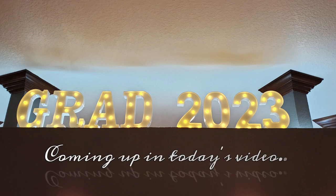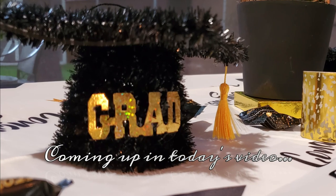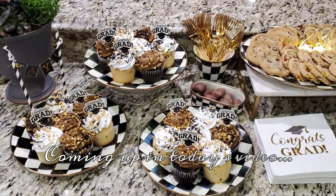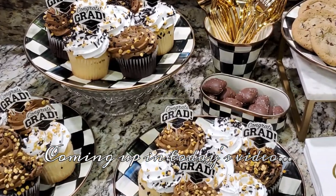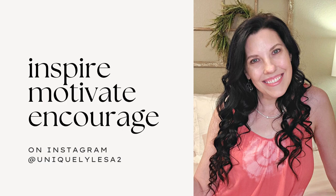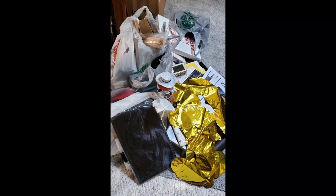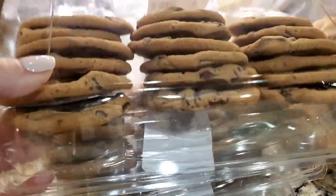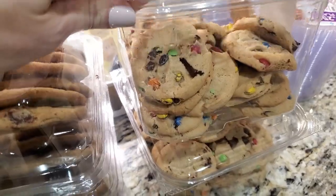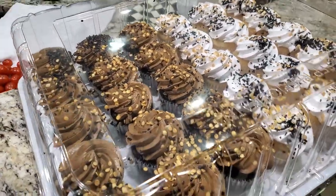Hello there and welcome! I'm so glad y'all stopped by my son's graduation party — this is my baby and he is graduating from high school. Several of y'all had reached out wanting to see all the festivities and get graduation decorating ideas, so I'm bringing it to you here in this video. Y'all are an extension of my family and so y'all need to celebrate this momentous occasion with us. So let's jump right in and share my son's graduation 2023!